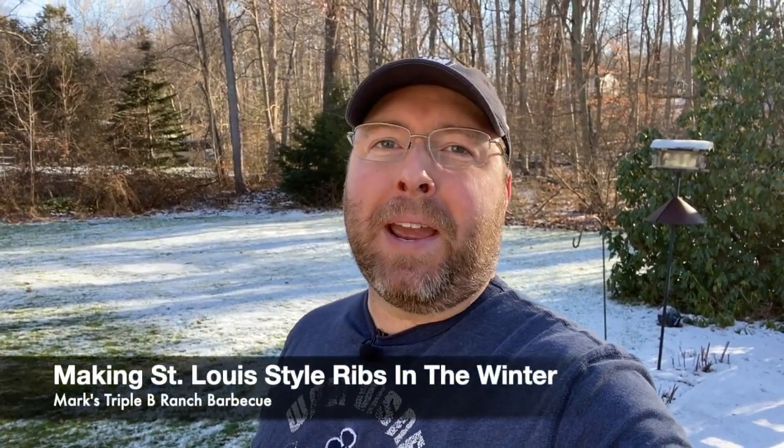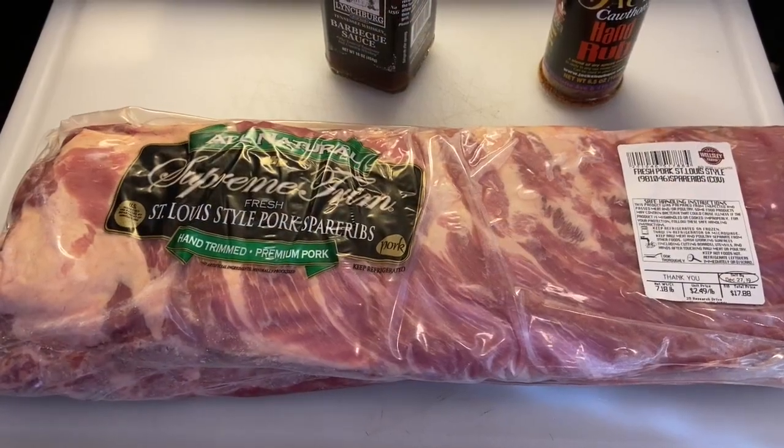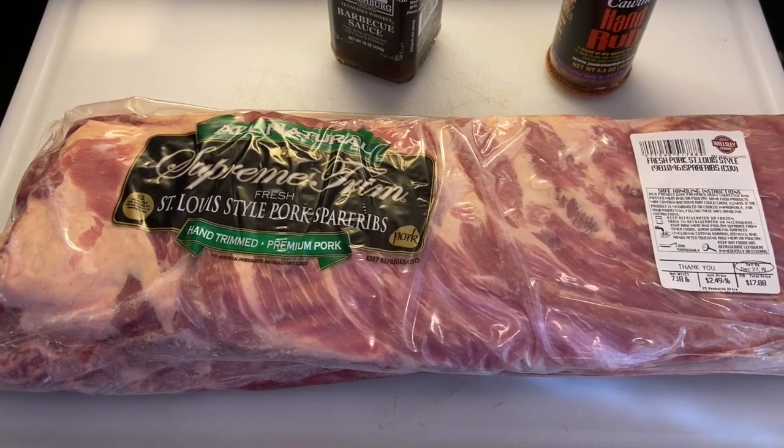Hey everybody, welcome back to the ranch. My name is Mark. It's been a long time since I've cooked something on my smoker, and as you can tell it's winter here in New England right now, so the temperature is a little bit chilly outside, but we're going to try to fire up the pit and make some St. Louis style ribs. Let's prep these ribs now for the smoker.